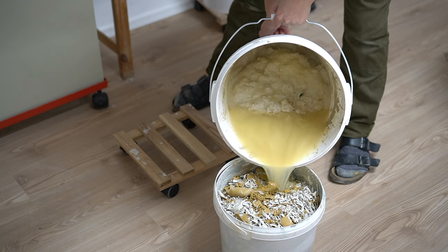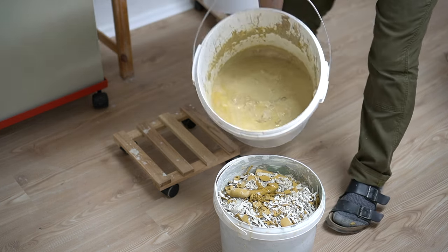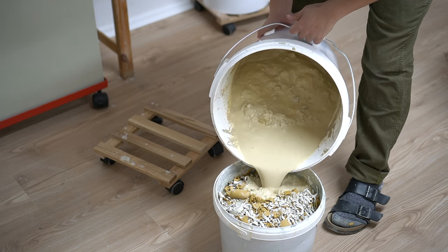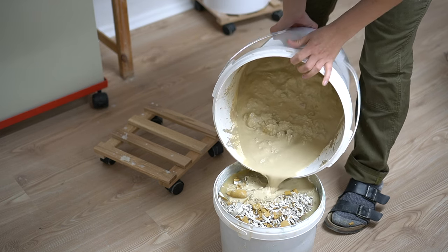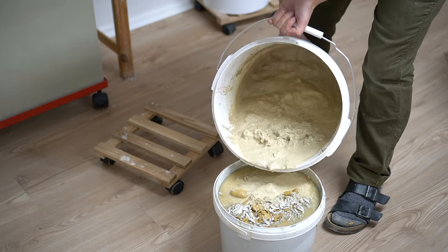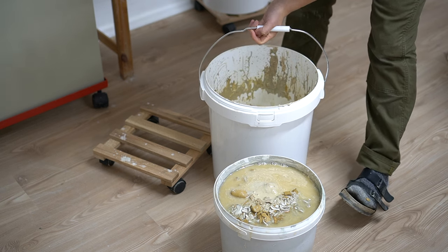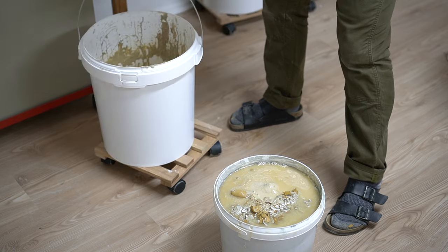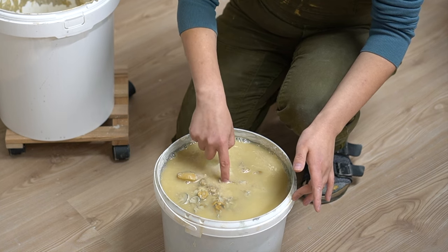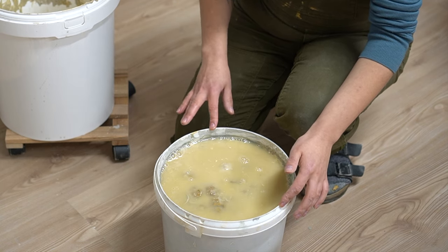Next, all there is to do is add our slip. You can see it's kind of sinking down already. We're going to add slip until it's just about reaching the top. If you don't have enough slip to fill it, you can just add water instead. You fill it up until it's basically at the line of your clay.